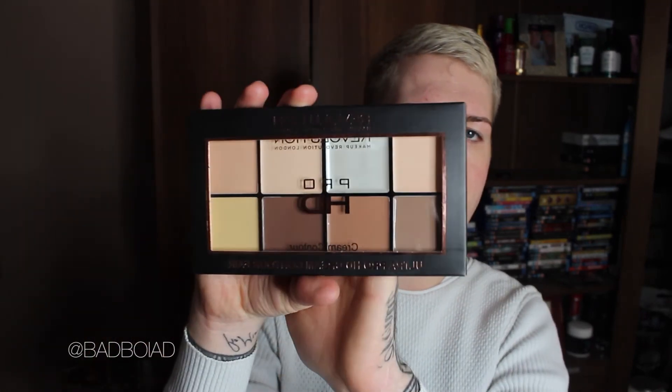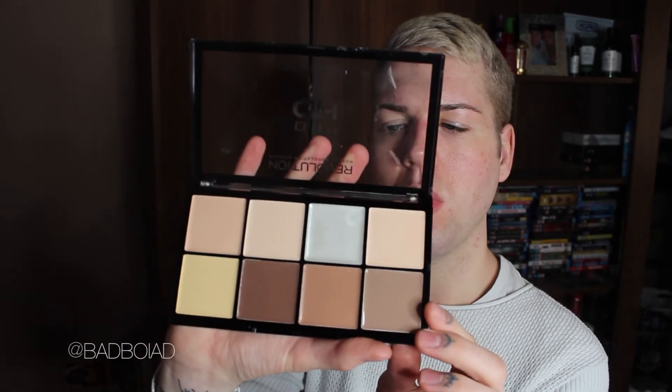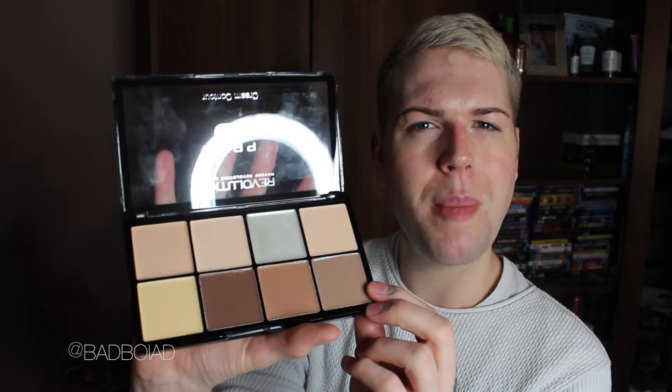Lastly, I've heard really good things about this — it's another one from Revolution. It's the Pro HD Contouring Palette. I don't normally contour on a daily basis. Normally when I go out, I use the Barry M Chisel Cheeks one, but I thought I might start doing it for work too, just to cheer myself up. I got the Fair one and it's a cream, not a powder — I don't like using powders because I feel like it brings out your texture. But oh, this highlighter in it — it's like so nice. Oh, look at that — I'm going to be blinding everyone. So yeah, that's the last one.